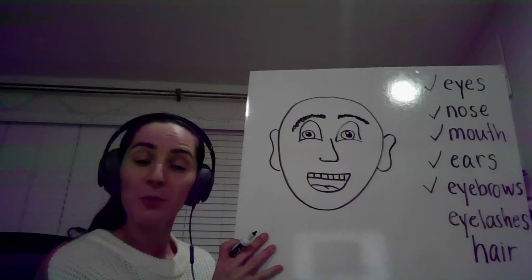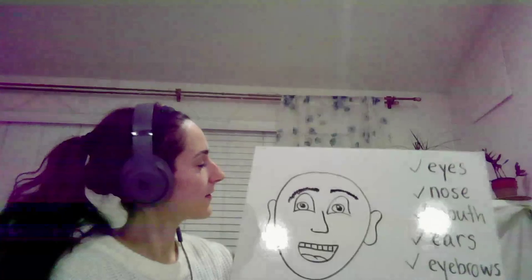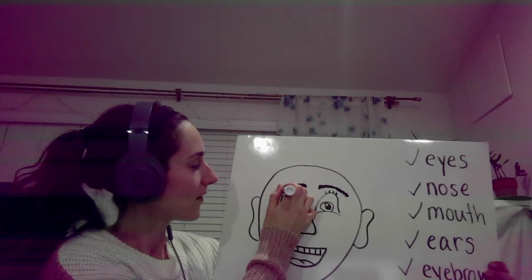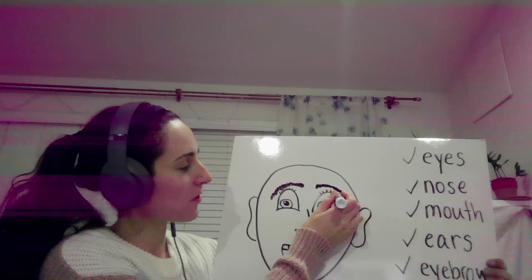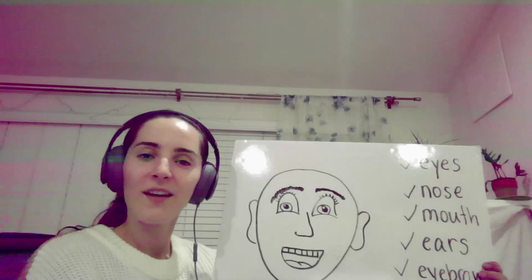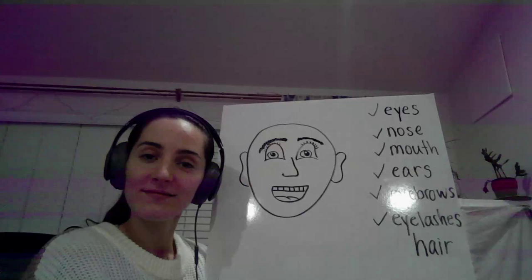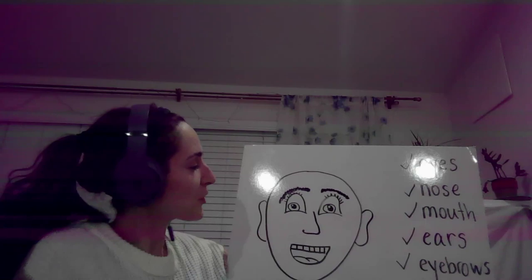Two more — eyelashes. Let's add a few more, one more. Wow, very nice. Eyelashes. Check. I think our face looks really, really good.